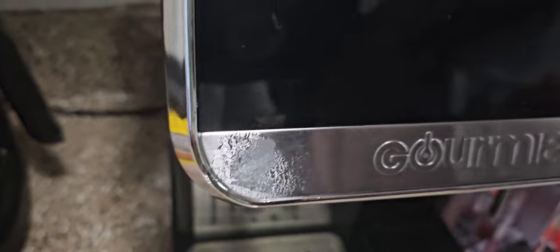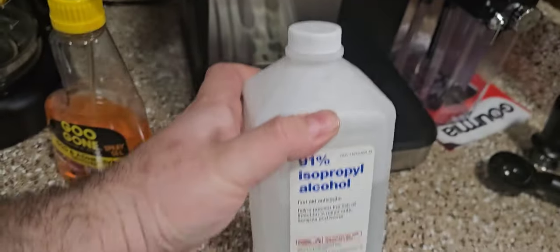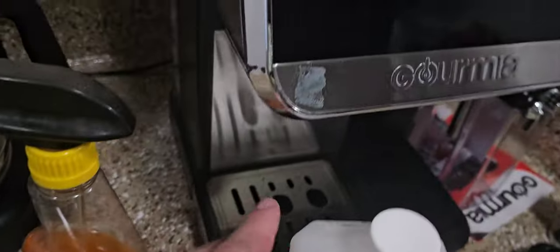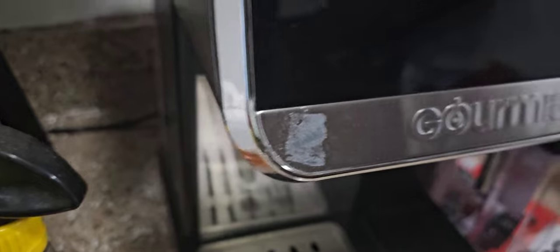But if you still have some residue left, you might have tried isopropyl alcohol and found it really didn't do anything. I had some Gougon gel that I sprayed on there and let it sit for a couple of minutes, then scrubbed it off with a microfiber cloth, and now I'm going to show you how that works.